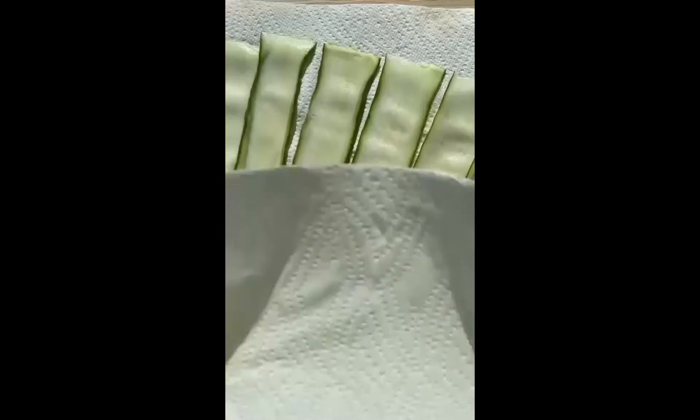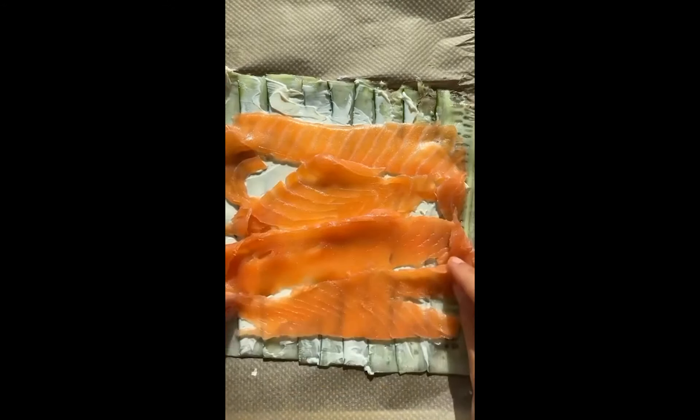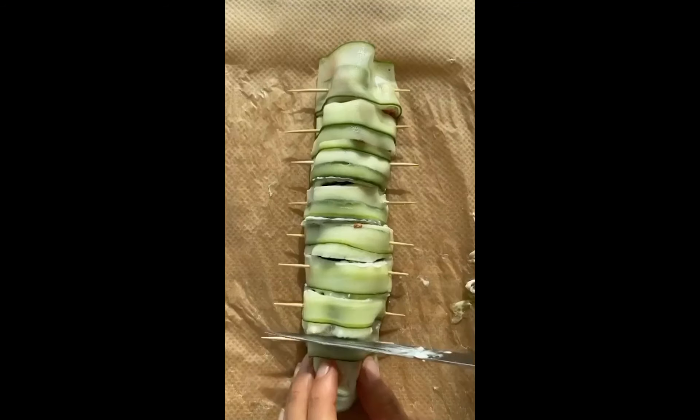Cucumber roll-ups are a great healthy snack. Peel a cucumber, pat dry, overlap the slices, top with cream cheese, smoked salmon, avocado, chili flakes, salt, and pepper. Carefully roll up, secure with toothpicks, and cut into slices.